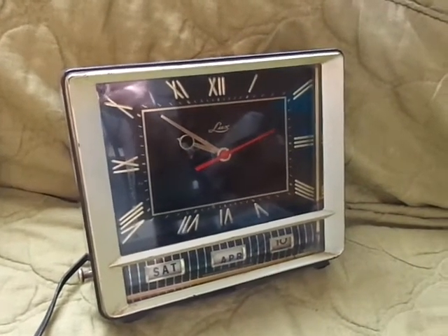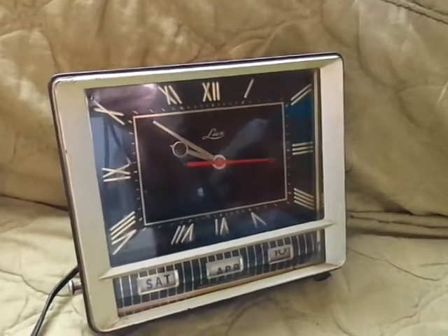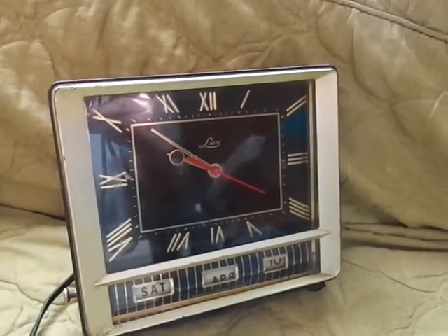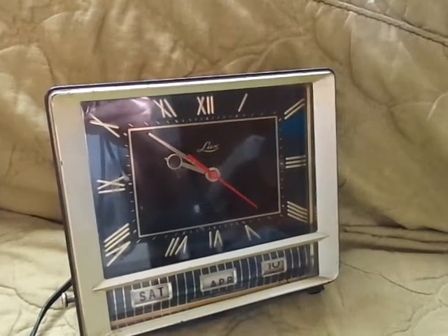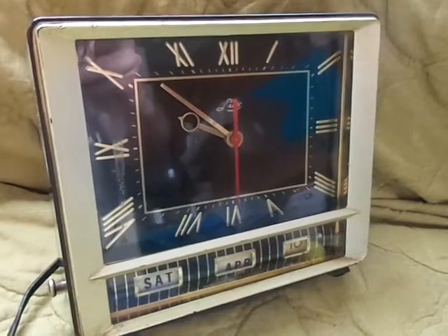This is a video demonstration of the Lux 5127 series electric clock. It has tumblers for the date — you can see the day of the week, the month, and the day of the month on the bottom. As you can see, when plugged in it is working.